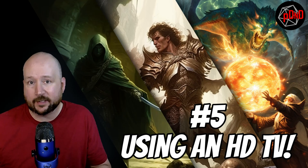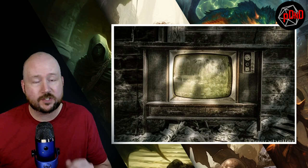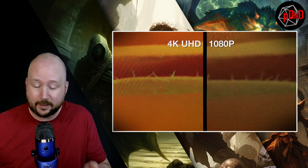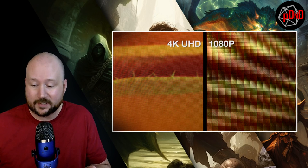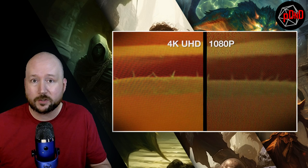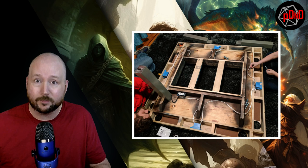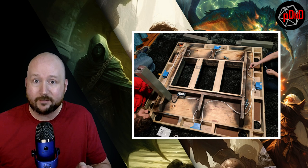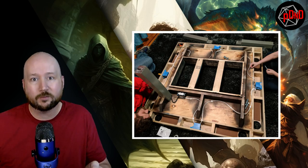At number five: choosing to use an HDTV. Sure, you probably have an HDTV sitting in the garage gathering dust that you think would be perfect for this project. It'll probably show maps okay, but images will look a bit more grainy — keep in mind you're right on top of the TV, so every one of those pixels is gonna be much more apparent. Stick with 4K; text will be much easier to read, especially small text, and the TV is going to work much better for you long term, especially since you're cutting a hole in the table to fit it.